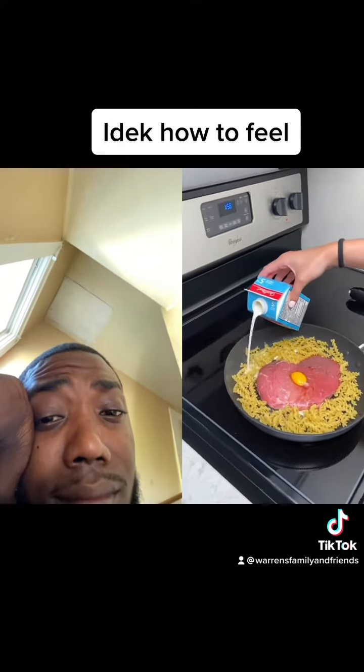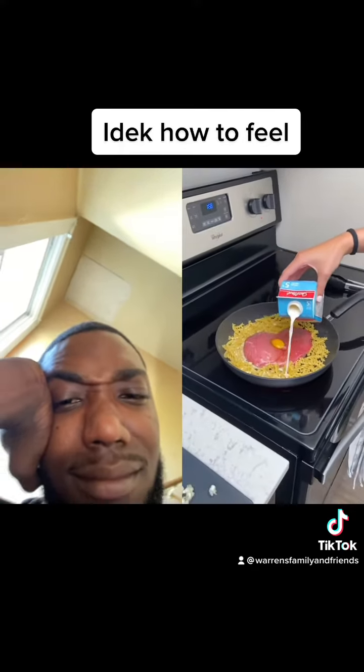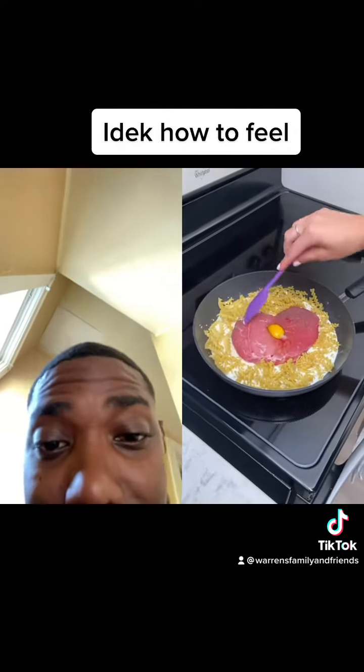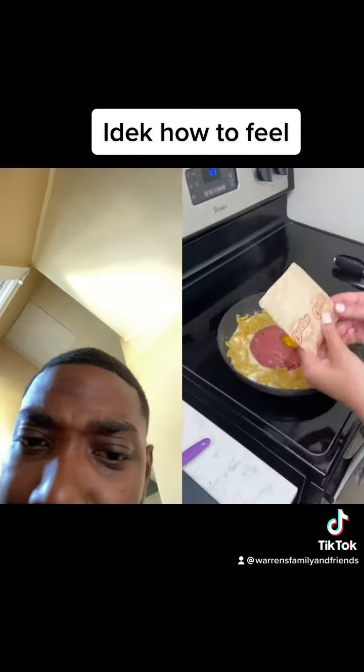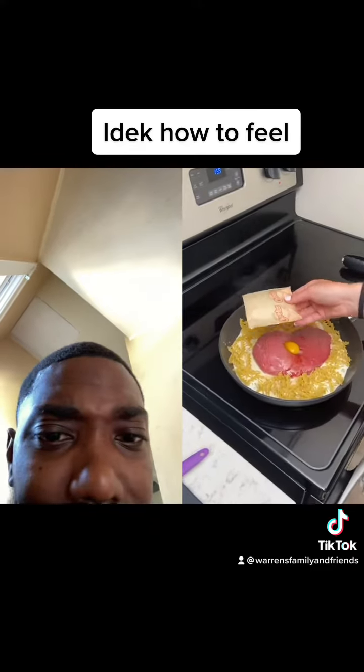It needs some liquid to boil in, of course, because we need it to be cooked. So let's go ahead and dump some milk in here. Why is it doing that? What's going on here? Of course, now we have to use the Cheeto sauce. What's going to be more red — the Cheetos or the steak?